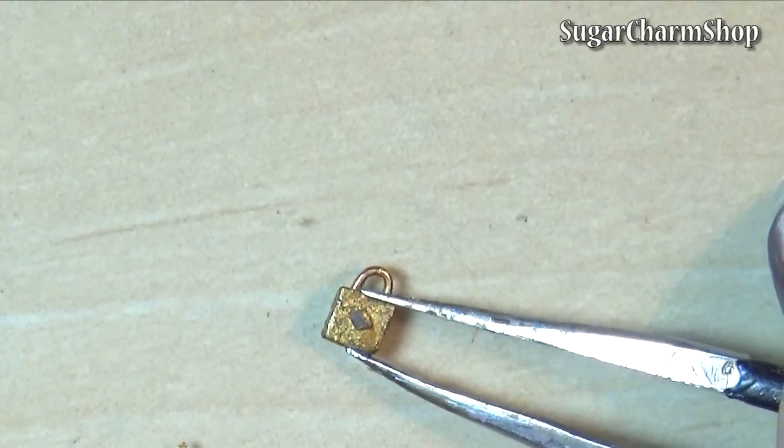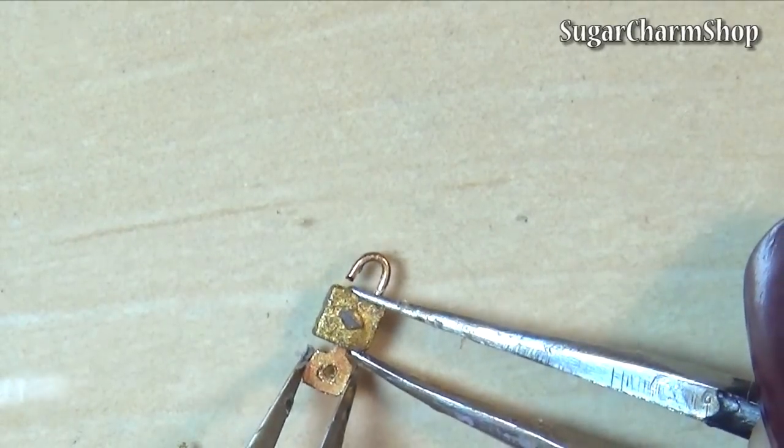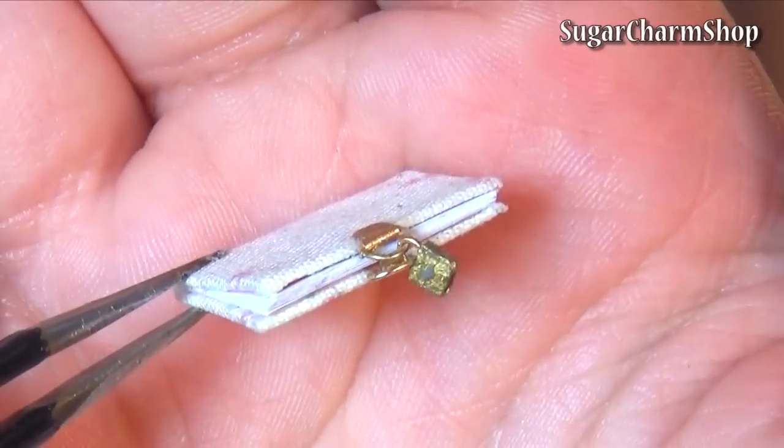This is also why the title doesn't just say 'working,' because it does open and close and you can use the key to open it, but it doesn't actually lock.